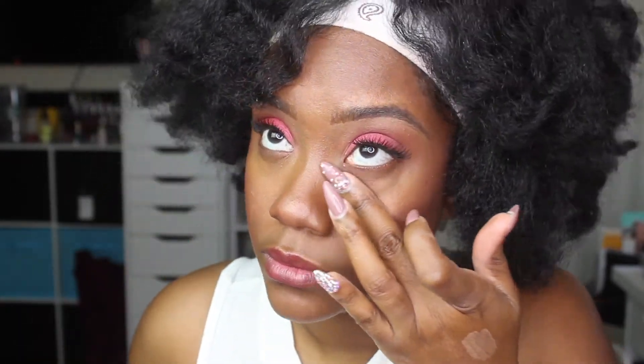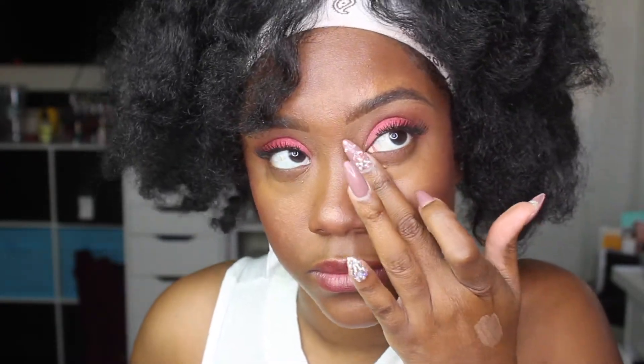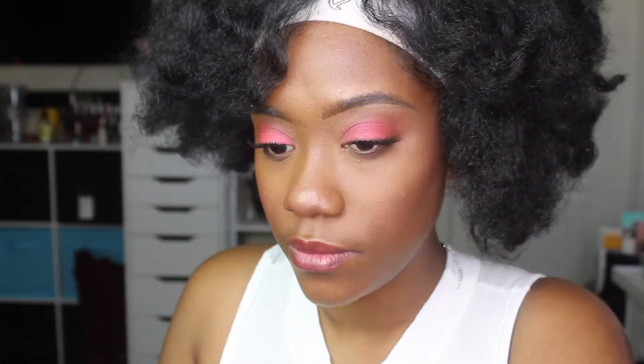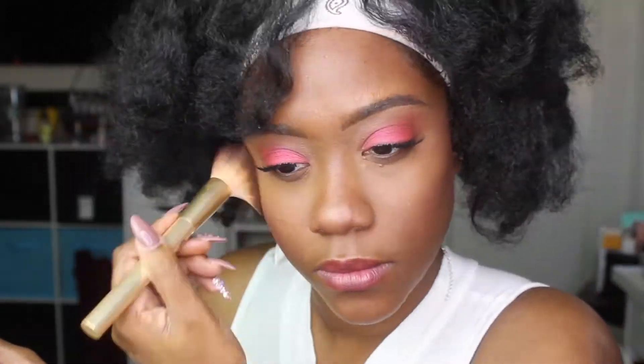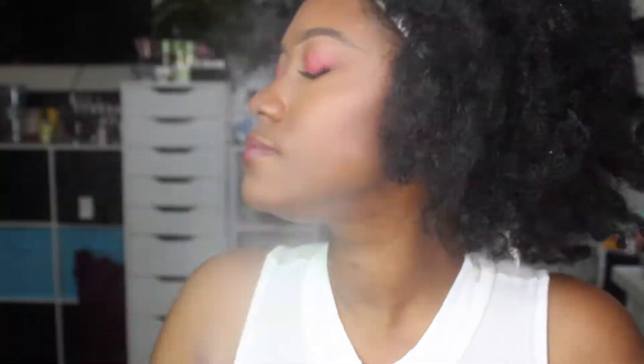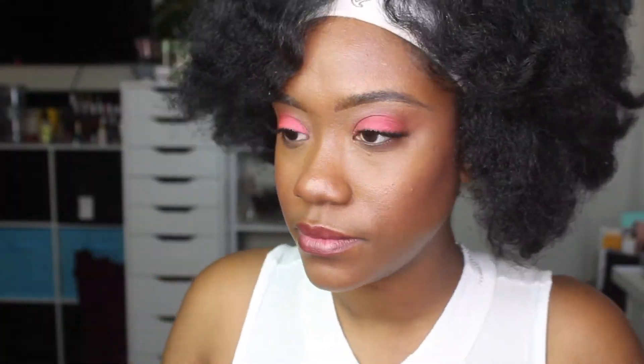Now I'm going in with the Benefit Boing Cakeless Concealer — just a couple of little droplets underneath my eye, blended out. It kind of wakes up my face and makes me look more alive than when I started. Of course I set that with the Maybelline Fit Me powder underneath the eye, very easy. Then I make sure the rest of my face is blended and set it once more with the Urban Decay All Nighter Setting Spray, which is my favorite.